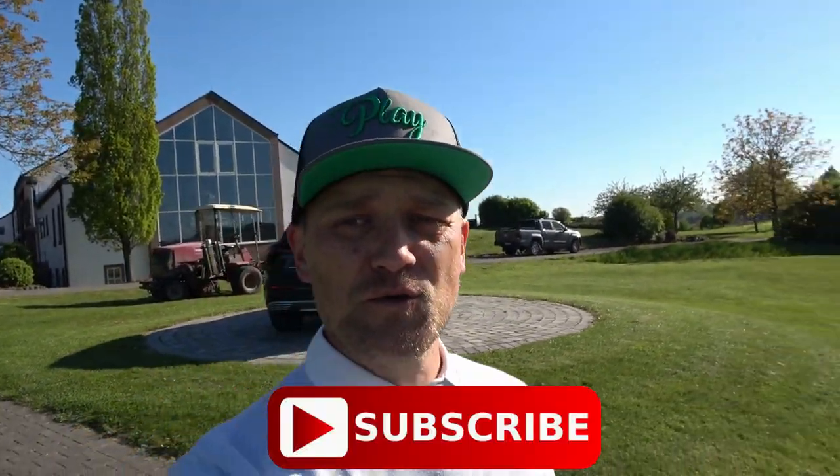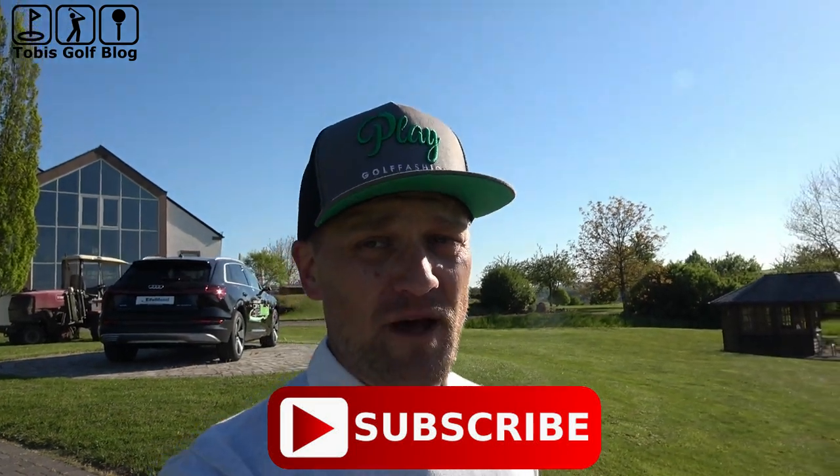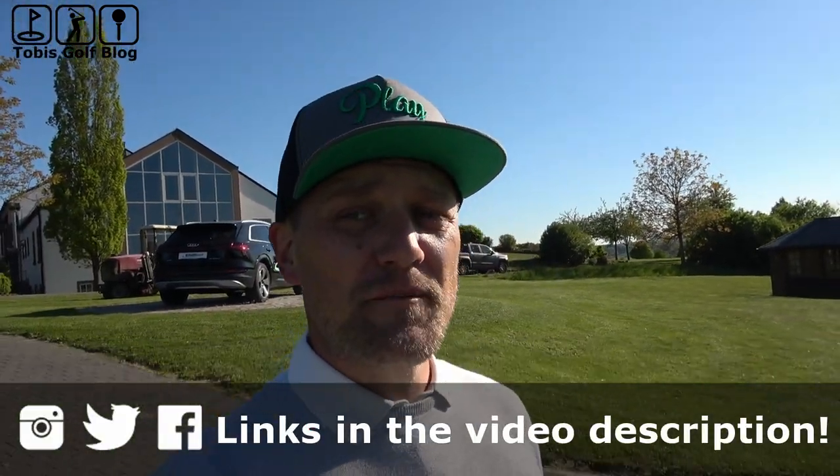Hello everybody, welcome to Toby's Golf Vlog. My name is Toby and if you're new to my channel, please make sure you subscribe. Also follow me on Facebook, Instagram and Twitter.